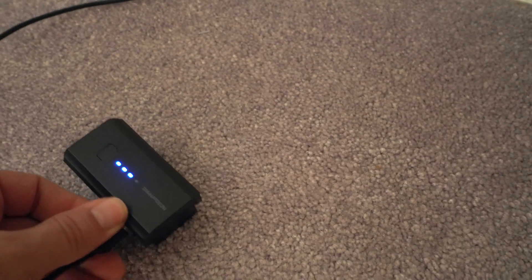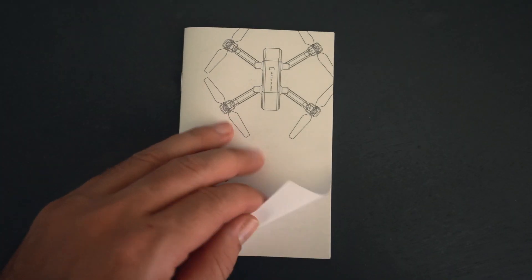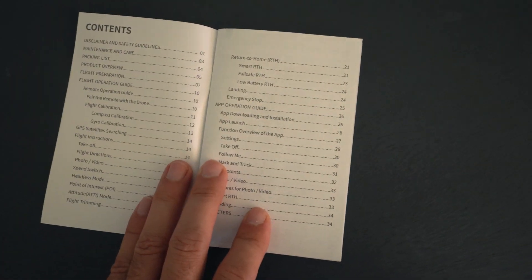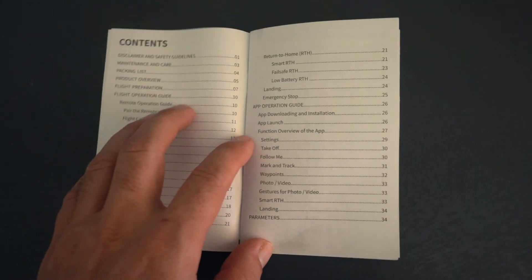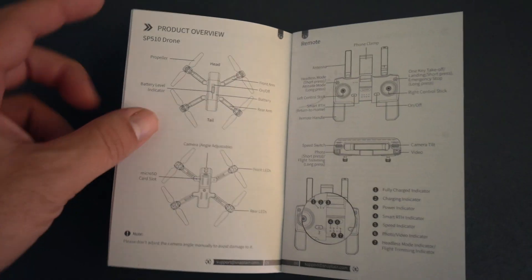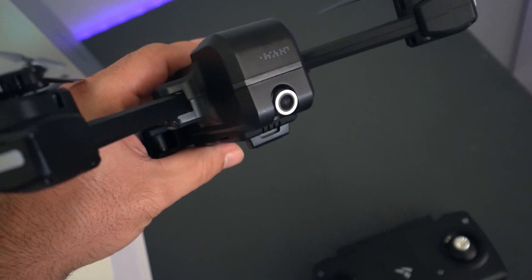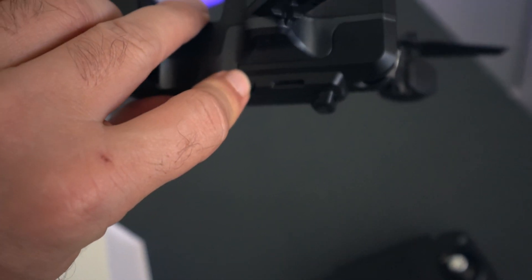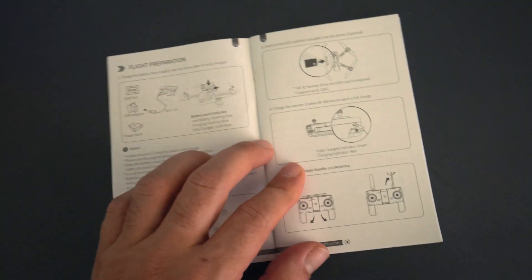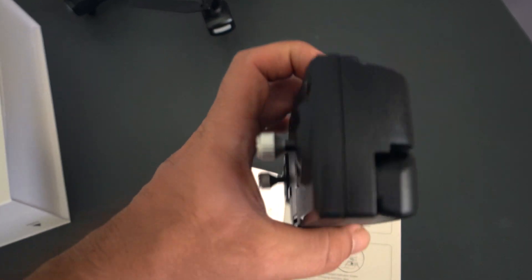I'm going to go ahead and plug it into the charger — we can see it's actually almost full anyway. While the battery's charging, let's take a quick look at the manual. You definitely want to go through this, especially if you've never flown a drone — there's some very helpful information in here. The microSD card slot is on the side of the drone, so you will need your own microSD card if you want to record from the camera.